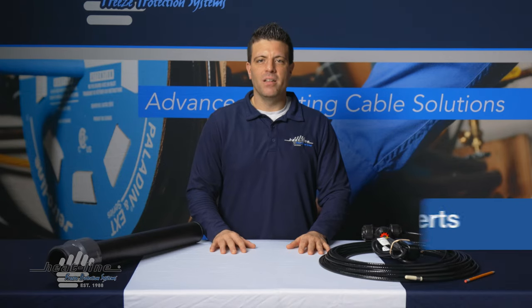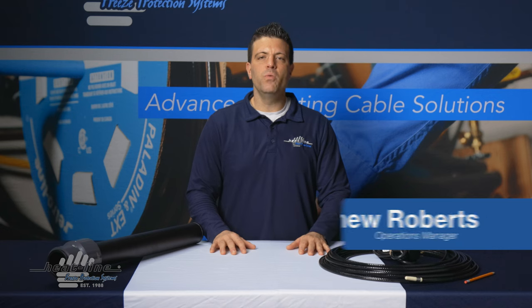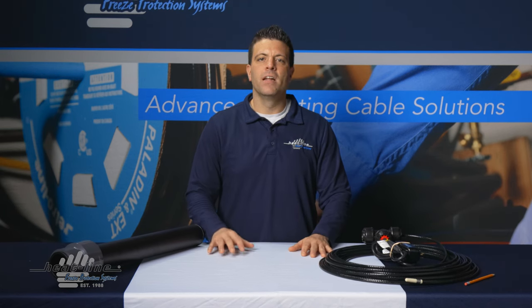Hello and welcome to this month's Heat-Line video vlog. This month we're going to talk about two brand new product offerings that have just found their way into the Heat-Line product group.